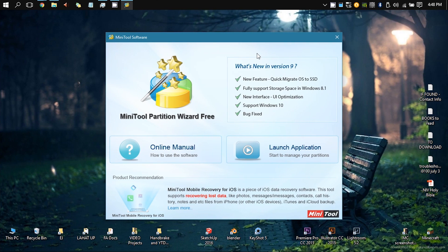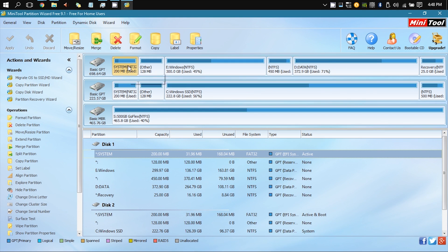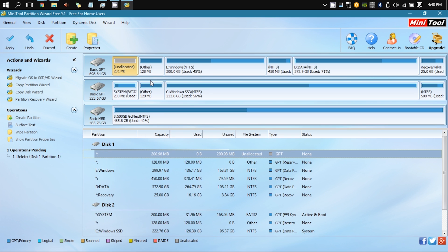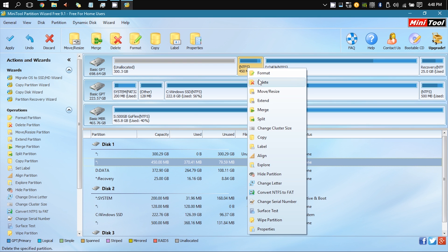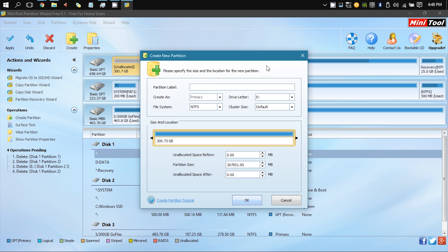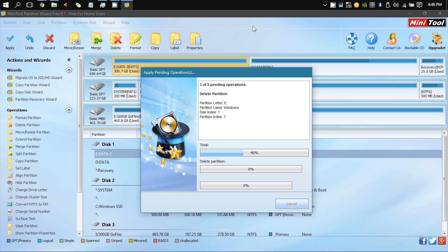Now you want to install Minitool Partition Wizard Free, or you can use Windows' built-in disk management. What you're going to do is delete the old system partitions — whether it's two or four partitions — on the hard drive. You'll be able to tell because it's the bigger one. Then create a new partition and format that now-unallocated space as an extra data partition. Give it a name — mine I'm naming Data2, but you can use whatever name you want. Make sure it's NTFS format, then apply and click OK, and wait for this to finish. It may take several minutes.